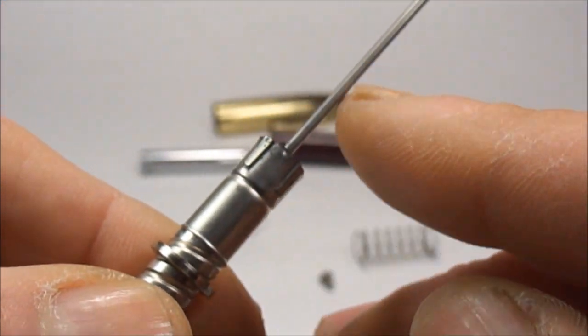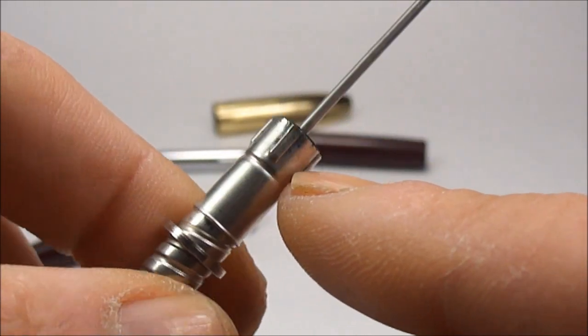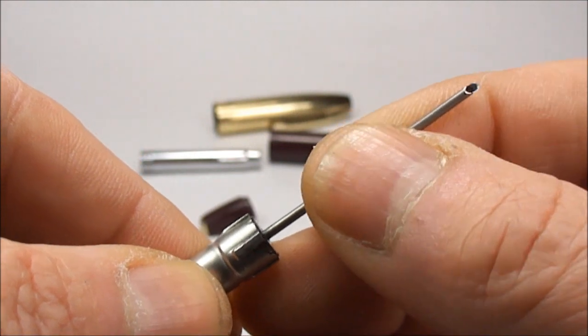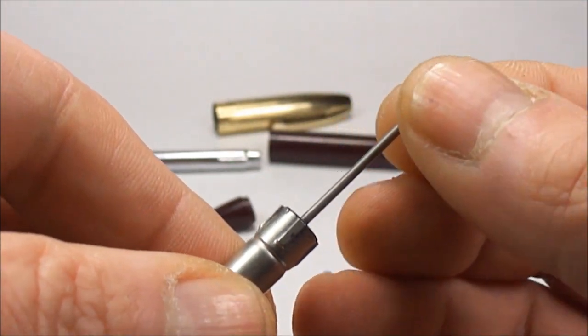To take this tube out, what you do is heat up this particular area with a hairdryer, then grip the snorkel tube and generally just wiggle it out until it simply pulls out.